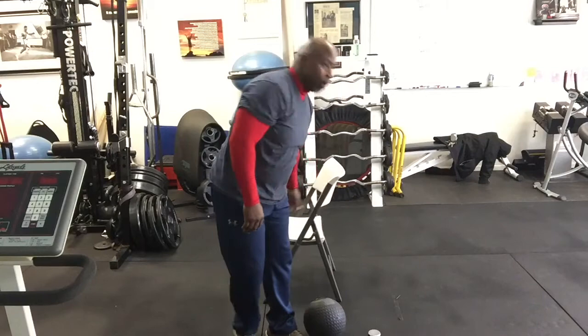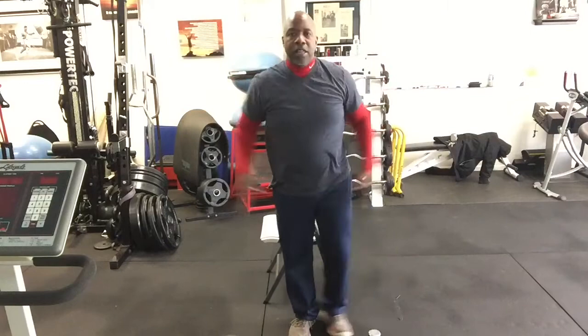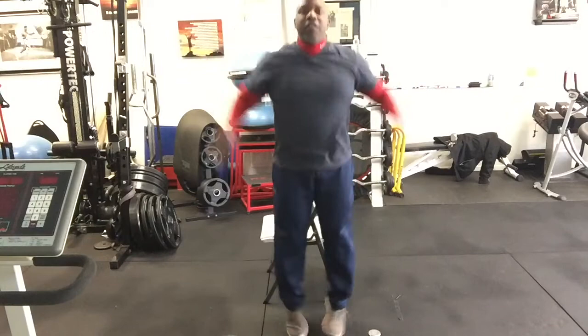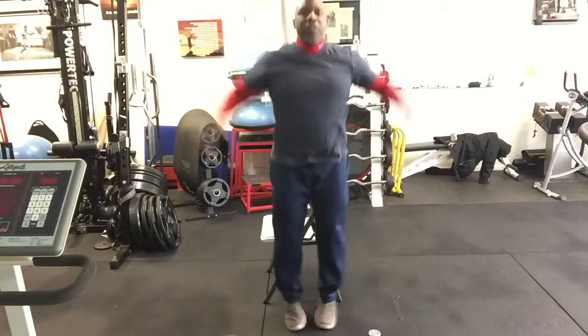The next exercise is jumping jacks — a really basic exercise we've been doing in class. We have different ways of doing them: the conventional way, both feet out at the same time, or the modified way, one foot out at a time. Each one counts as one. I'm going to do the conventional way, but you do whichever makes sense for you. One, two, three, four, five, six, seven, eight, nine, ten, eleven, and twelve.